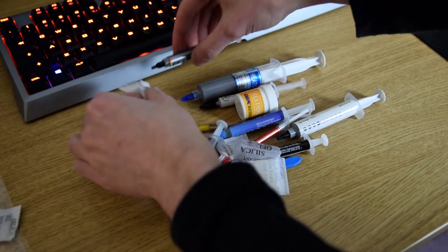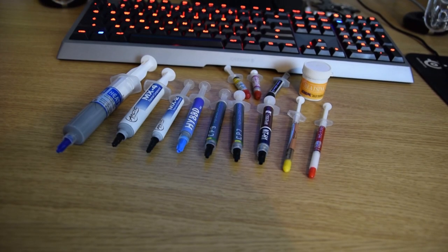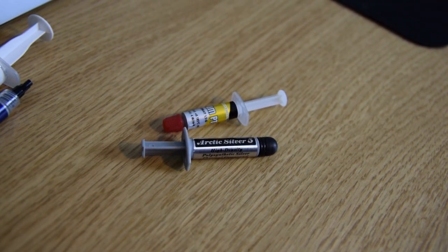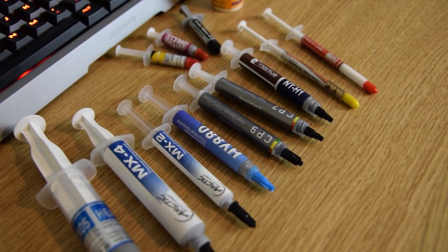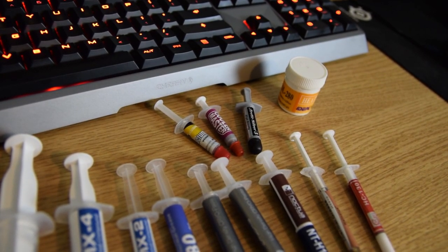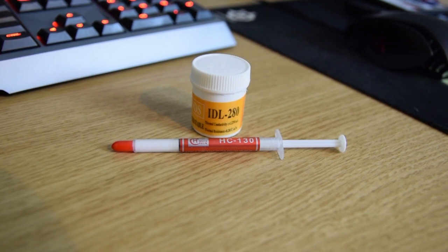So hopefully you guys enjoy, and without further ado, let's get into it. To go over all the compounds we're going to be testing in more detail: we have the Noctua NCH-1, Arctic MX-4 and MX-2, CryoRig CP-7 and CP-9, Slantium PC Pactum PT-1, and Arctic Silver 5. As for stock pastes bundled with processor coolers, we have pastes from CoolerMaster, Riven, and Scythe. And finally, for cheaper pastes grabbed off eBay, we have HY880, HY610, HY510, HC-130, and IDL280, which comes in a small tub.